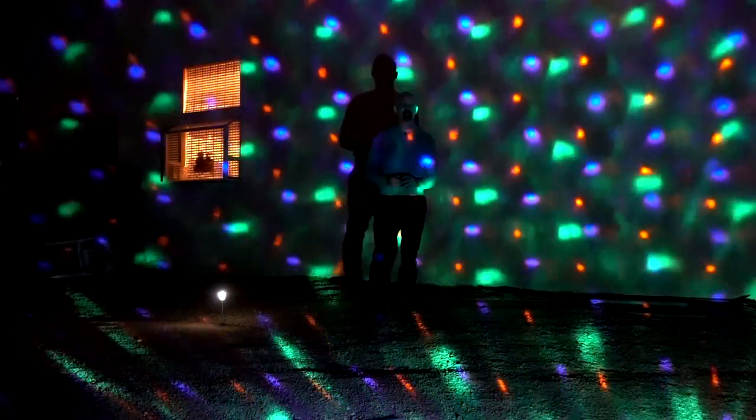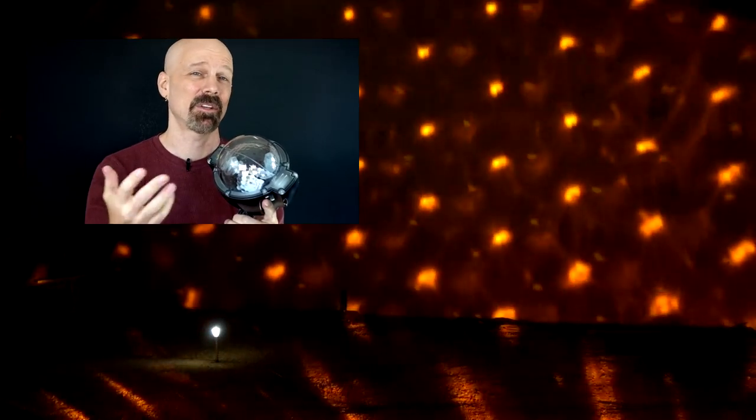So there you have it. I think it holds its own against the other projectors out there, but would you buy a Halloween-only projector, or something that has Halloween and Christmas? That's the only thing I think limits the Halloween version of this. However, if you're big on Halloween, this is probably a good product to have. Have you used the Points of Light Halloween or Christmas versions? Let me know in the comments below and please subscribe for more As Seen on TV product reviews from me, James White, with Freakin' Reviews.